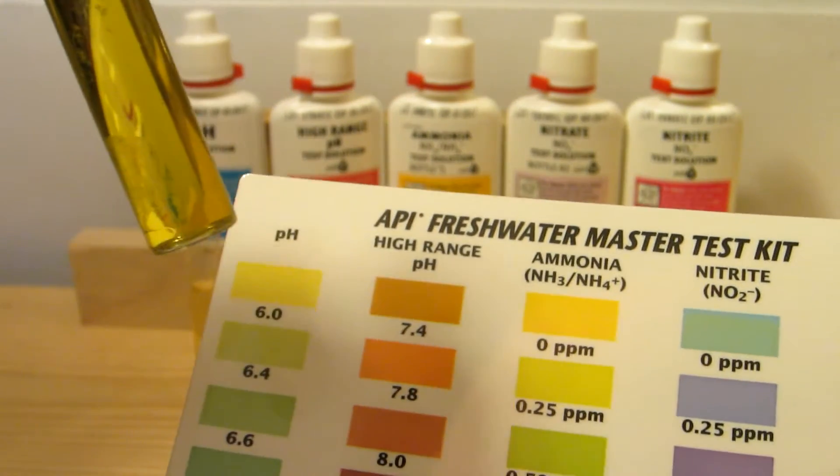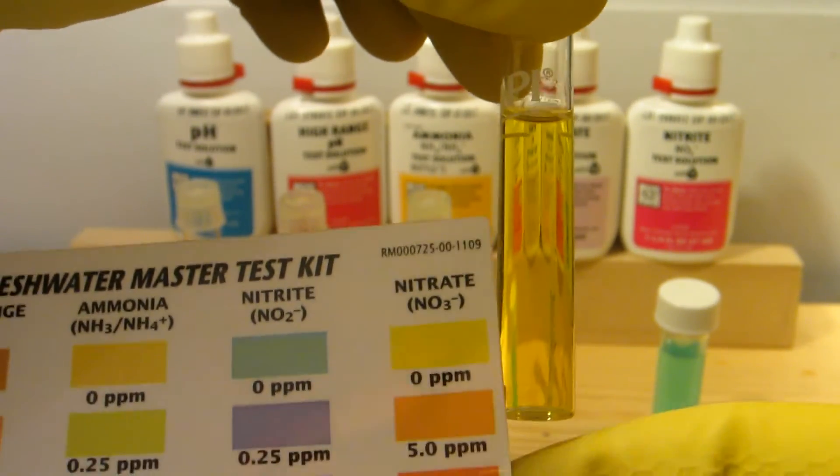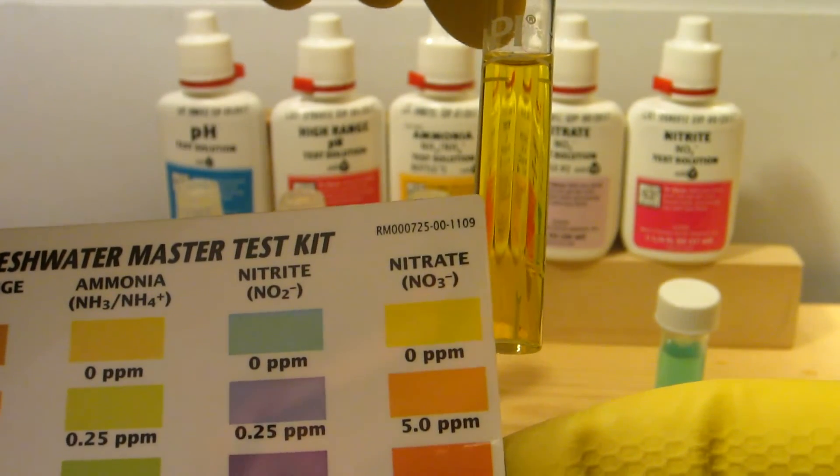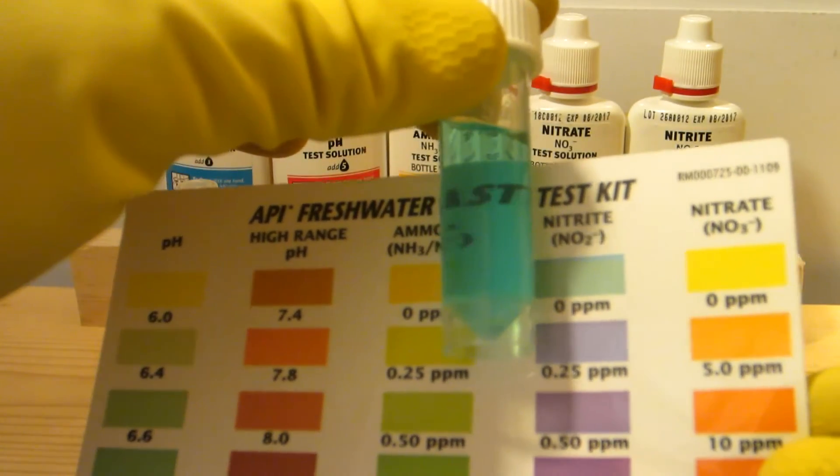And here is the nitrate — this one's at 0, yellow. And the nitrite — we're still at 0.